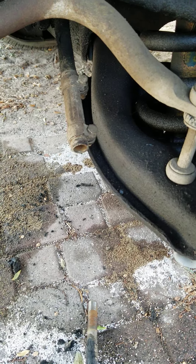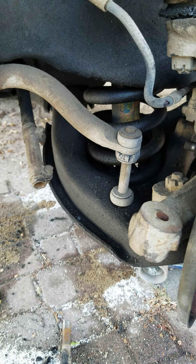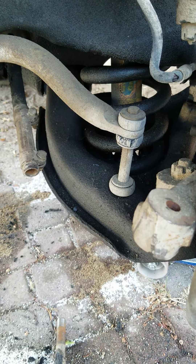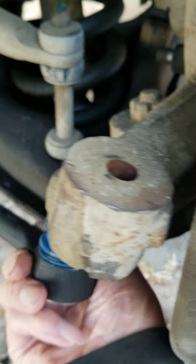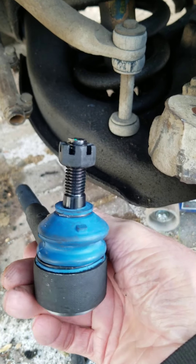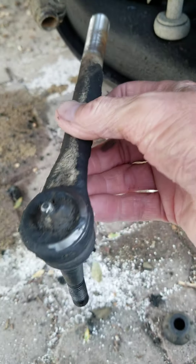That will get us back in the neighborhood. We'll take the vehicle around the block a couple of times to see if the wheel alignment is okay. If it is, we'll return it to the customer; if not, we'll send it to the alignment shop. We'll lubricate the threads and screw it back in. This new one comes with a zerk fitting — you hit that with a grease gun to lubricate the joint. We'll also put a new cotter pin in.